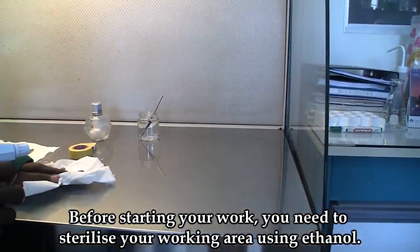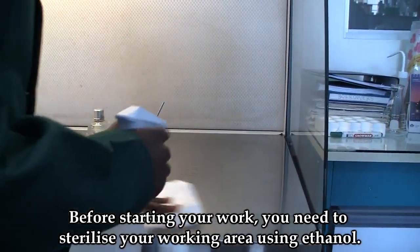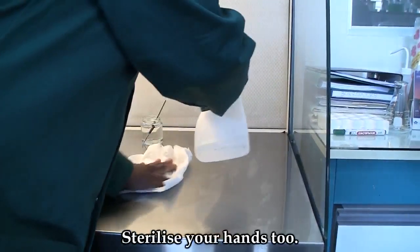Before starting the work, you need to sterilize your working area with ethanol, and sterilize your hands too.